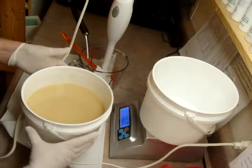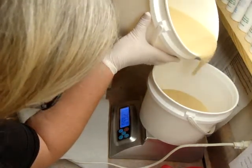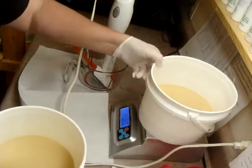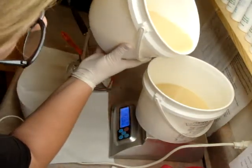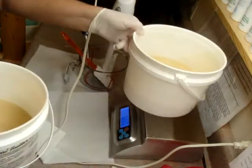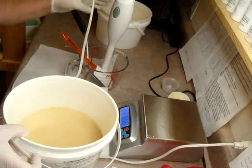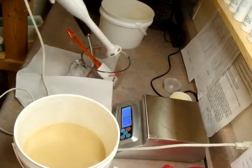I'm going to stick blend — it stays in its container there. Okay, both batches weigh the same, so I'm just going to put it down. That works.